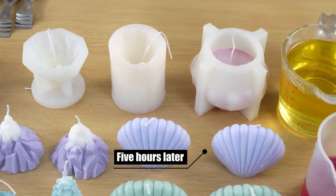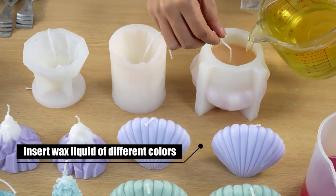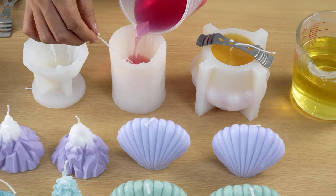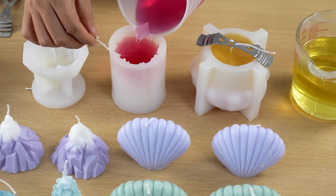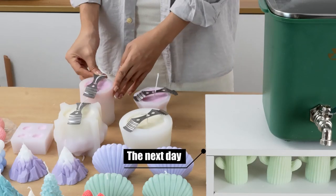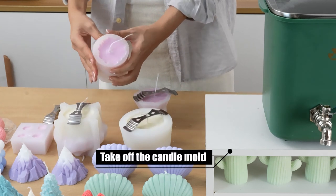5 hours later, insert wax liquid of different colors. The next day, take off the candle mold.